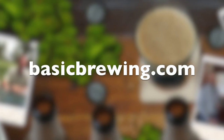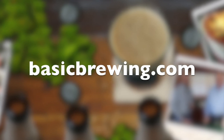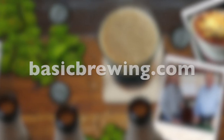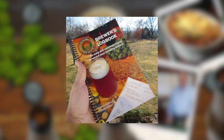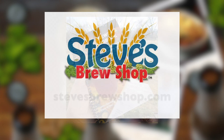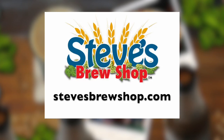All right Steve, we'll continue to be safe, and I look forward to the next time when we can spend time together and drink some beers. Happy brewing, everybody. Cheers! Come and visit us online at basicbrewing.com. You can find archived lists of our audio and video podcasts on home brewing, our DVDs and our Brewer's Logbook, where you can track and log up to 50 batches of beer. If you're in Fayetteville, Arkansas, stop by Steve's Brew Shop or find him online at stevesbrewshop.com.